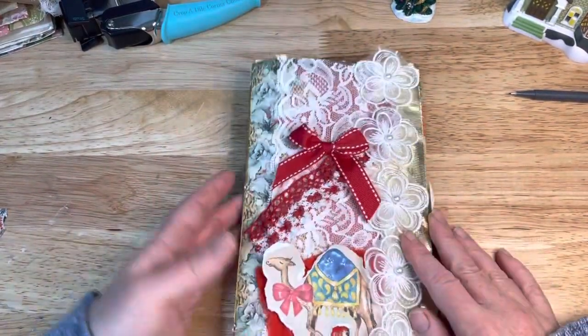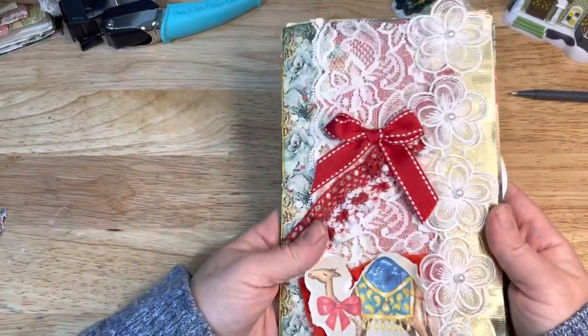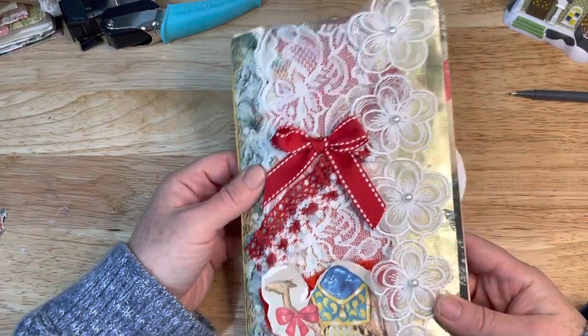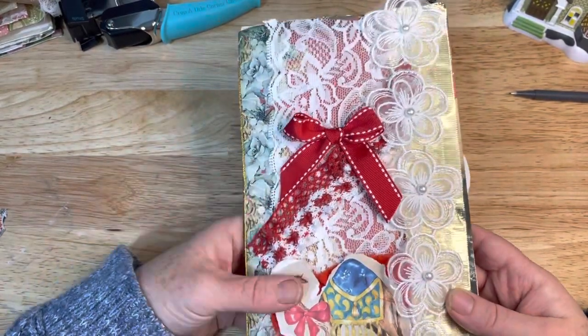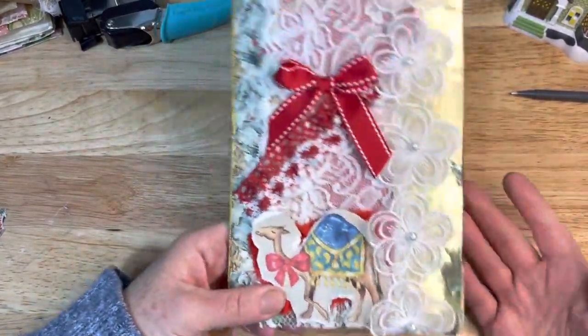And that is the journal. It says Silent Night — I think it turned out really pretty. I don't have a specific person in mind for this one; I might just hold on to it. And I've been thinking about maybe gathering some items that I might want to try and sell eventually.